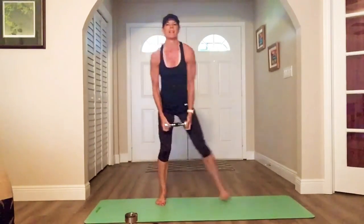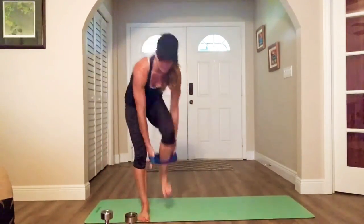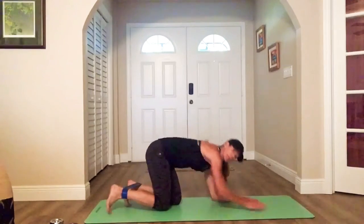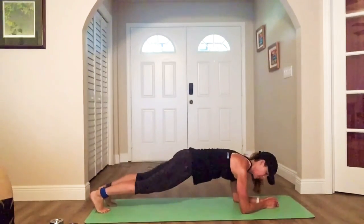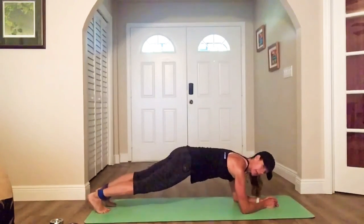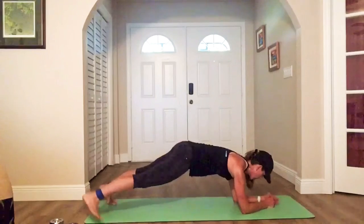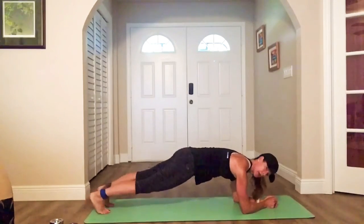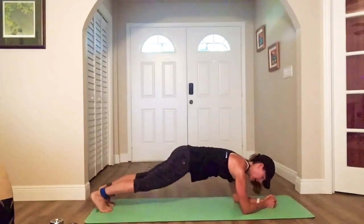We're so close! Awesome. All right, hit the deck — band on your ankles. Plank step-outs, forearms. Here we go — step. Try to step outside your mat. Engage the core. Get that butt down. No golfing. Come on, speed it up.